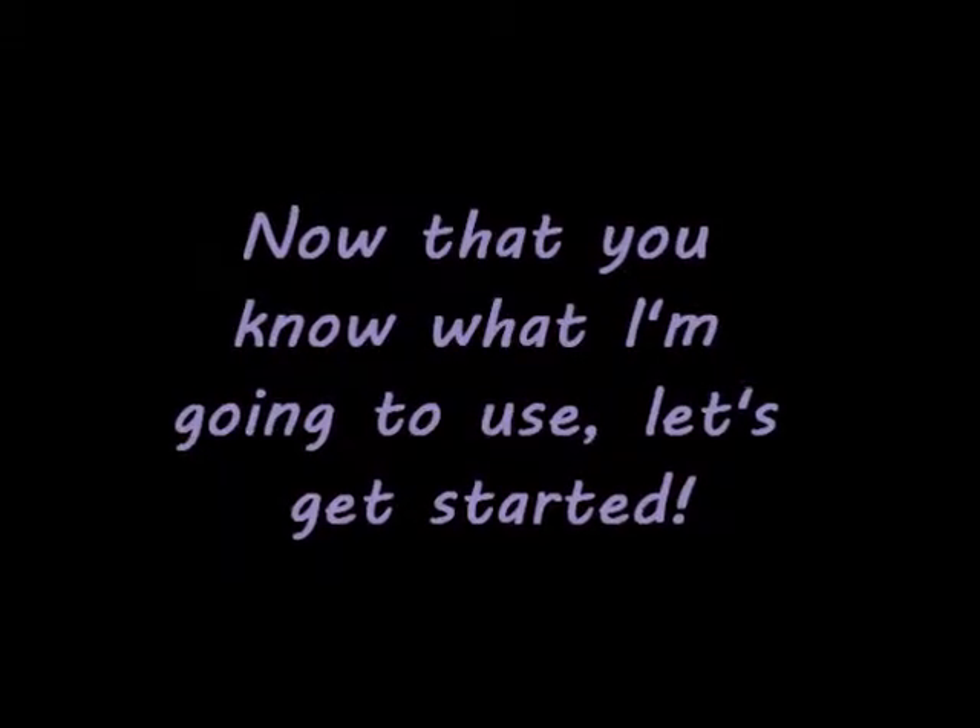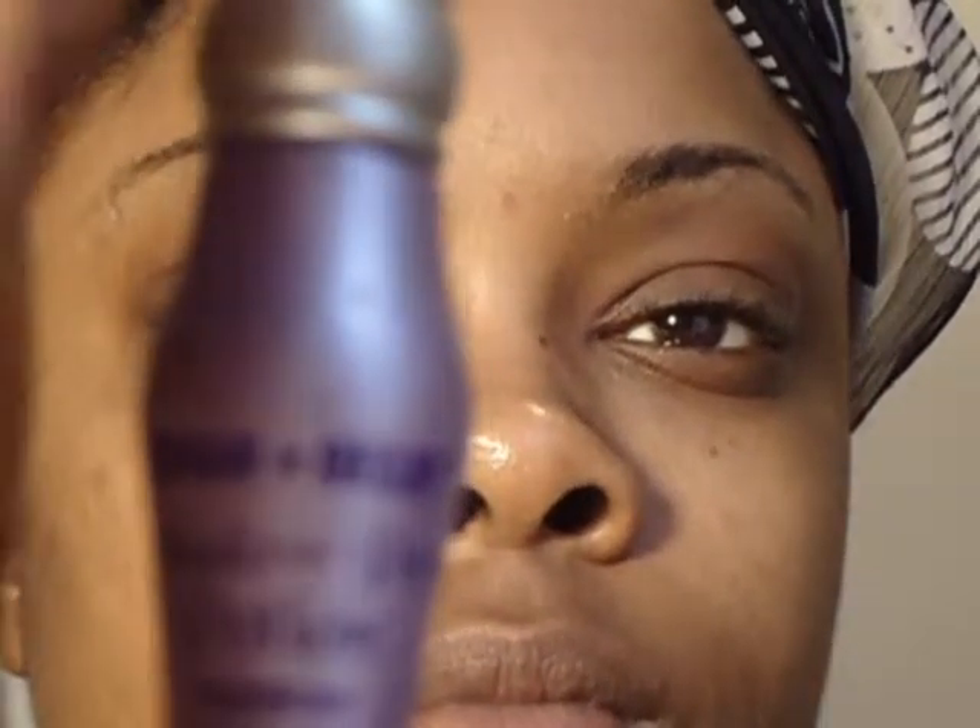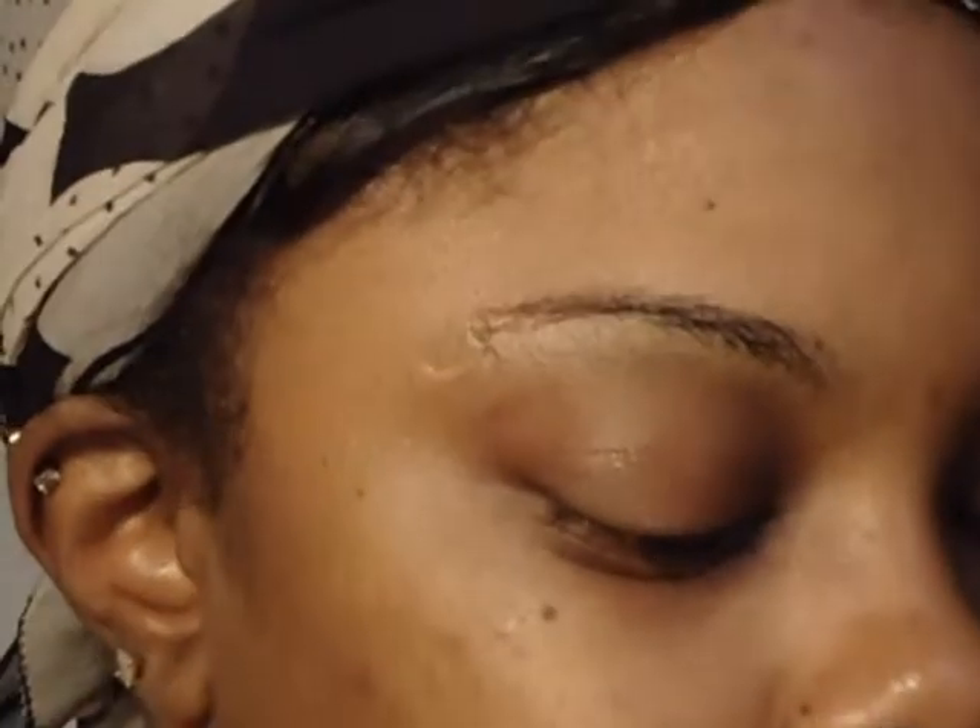I'm also going to be using Navy Blue Ruby Kisses Liquid Liner to line the top of my eyes. So let's get started. The first thing we're going to do is base and prime our eyes. I'll be using the Urban Decay Primer Potion as my primer, and I'm going to use any white base.